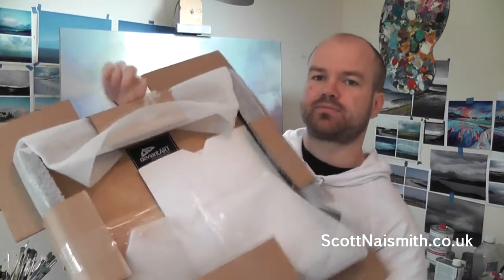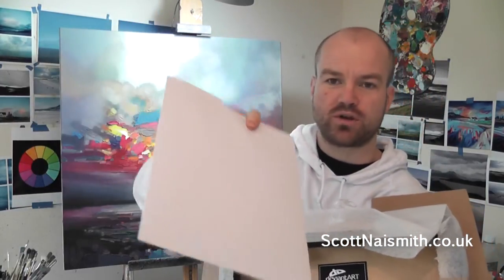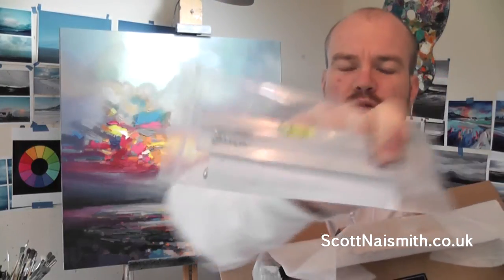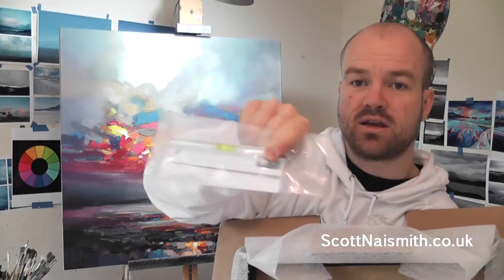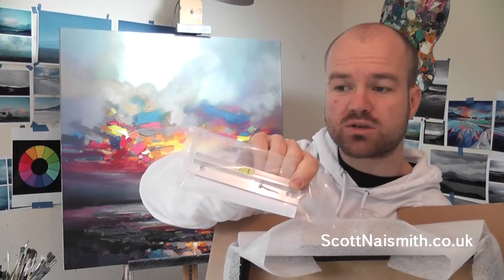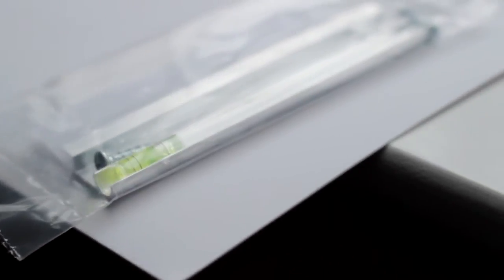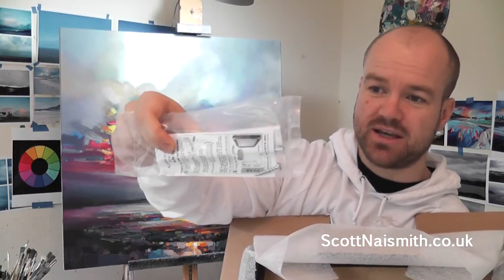Let's open this thing up. First of all, there's a little envelope for your delivery note, and it also has inside a little wall bracket to fix this flush onto your wall. So it doesn't actually come with a hanging cord — this is one of the framed prints. It comes with this wall fixture, which is quite nice. It's not the greatest thing if you don't want to screw a hole into your wall, so you may want to think about an alternative hanging system. It comes with a little screw to screw it into the wall, and it's also got a handy little spirit level in there to get it straight.